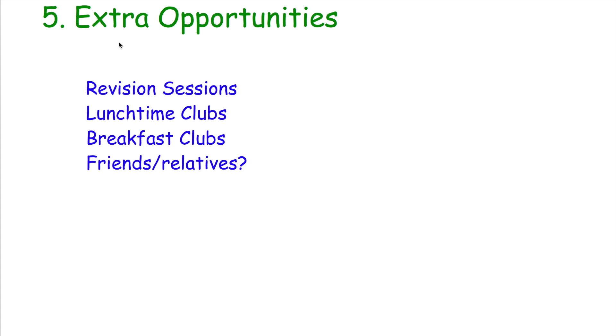Tip number five: extra opportunities. I highly recommend that if there are any extra opportunities available to you, take them. If there are revision sessions in your school, try to get to them. If there are lunchtime or breakfast clubs for GCSE Maths revision, try to get to them. Even if a teacher mentions they'll be available at lunchtime or break time, take those opportunities. If you've got friends or relatives — maybe a brother or sister who did well in their GCSE Maths — ask them for some time to go through work or help with questions.